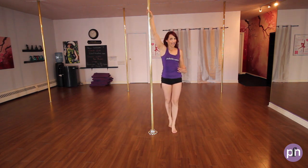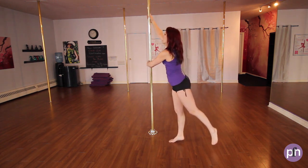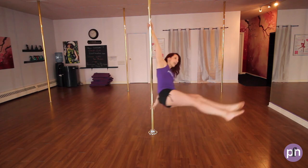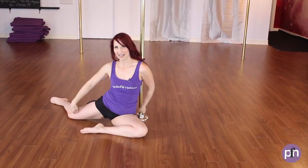For the feet, I'm going to step on my inside foot, outside hand's going to come to the pole. I'm going to pivot, I'm going to push off, hips are going to go out and around, and I'm going to take it into a sunwheel positioning with my legs.